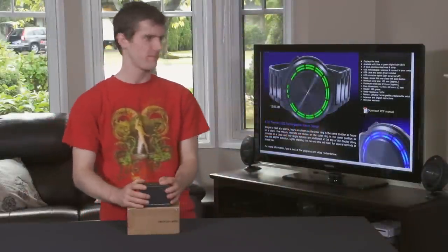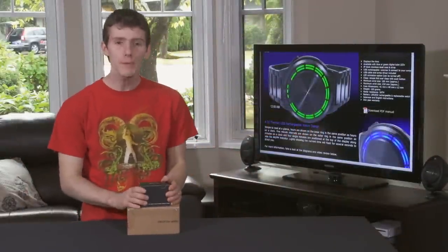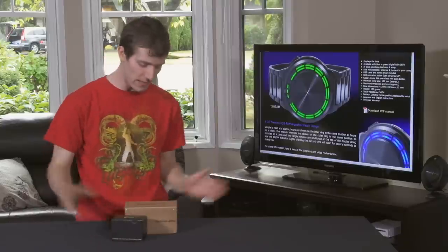Welcome to my unboxing and first look on a very different sort of unboxing set — the Kisai RPM watch from Tokyo Flash Japan.